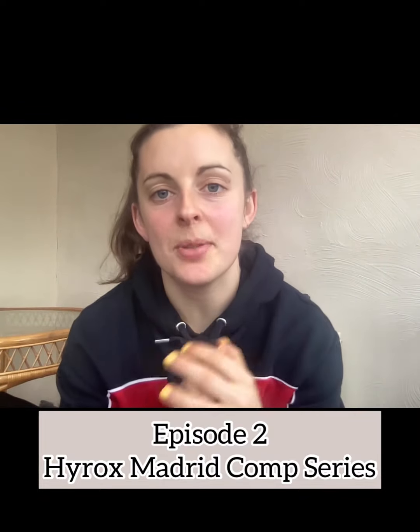Hello and welcome to episode 2 of my competition series for High Rocks Madrid. It's now 19 days until I compete — 19 days until I'll be in Madrid — so I'm so excited to go abroad and compete. This week's episode is all about the training side of things, so I'll show you some behind-the-scenes footage of me training, alongside some commentaries and rationales around why I've chosen specific exercises. This is all about last week, reflecting on week 2 of my programme.